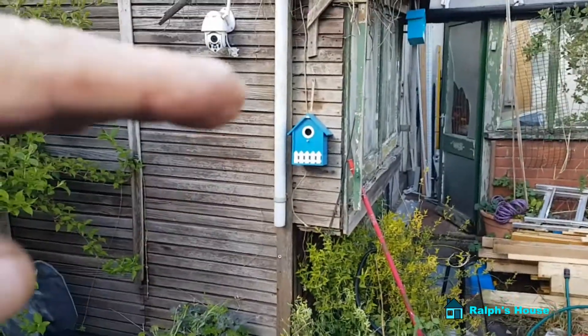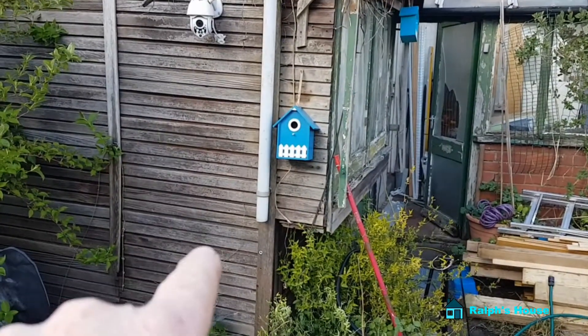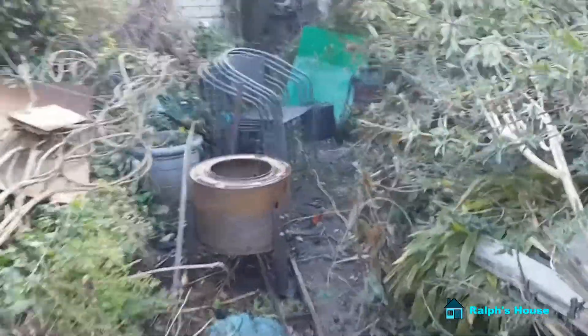This shed is leaning forward - I think it's rotting out the bottom. That's going to have to go at some point, but not now. It's not going to fall over. Now what's my priority job this week?